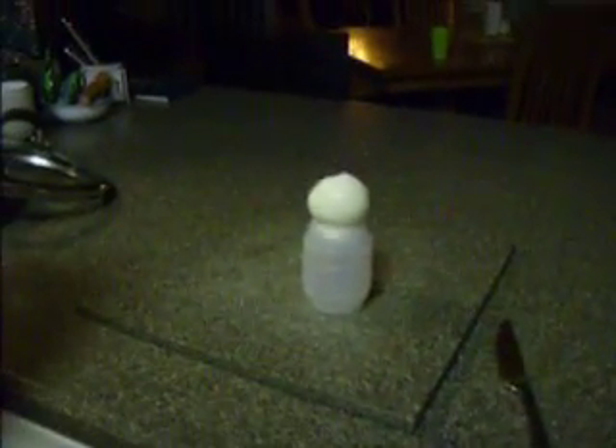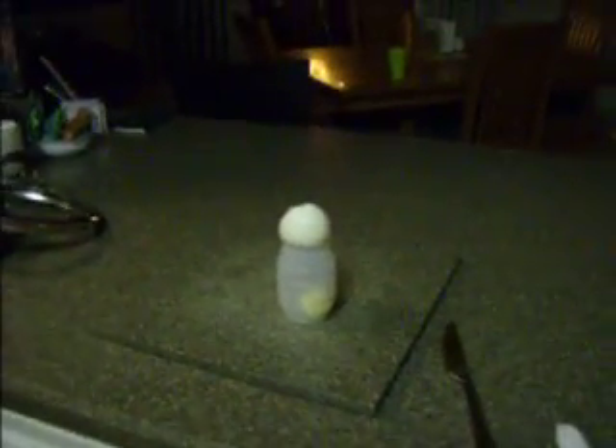There it goes. Okay, it broke in half. That's great. The egg broke in half. I'm going to remove the yolk. Look at that.